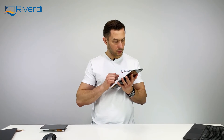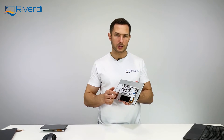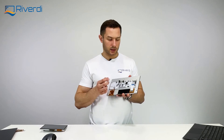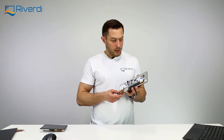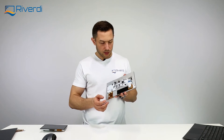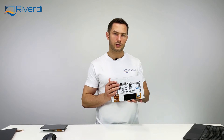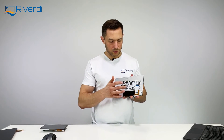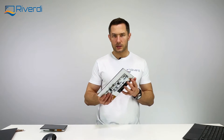There is also a UART connector, though it is not populated by default. If you need UART to control display parameters in your system, contact us and we can add it to your project. Similarly, there is a light sensor connector that is also unpopulated by default — for applications requiring automatic ambient-light-based brightness control, the board is already prepared for that feature, just contact our team.